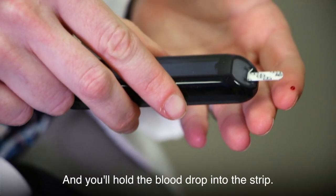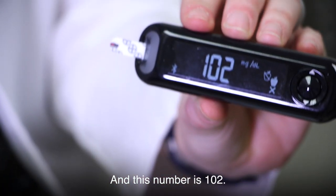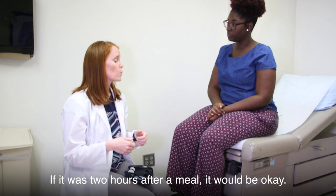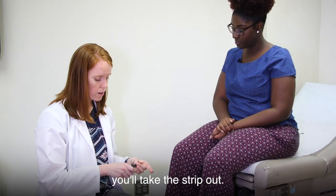Hold the blood drop into the strip and it'll draw it up like a straw. It takes five seconds to read, and this number is 102. So if that were a fasting result, it would be too high; but if it's two hours after a meal, it would be okay. Once you're done, take the strip out.